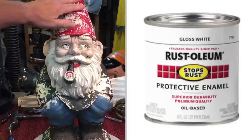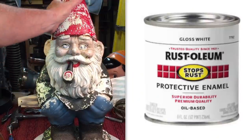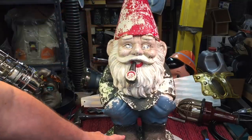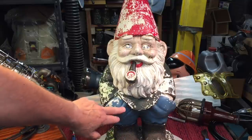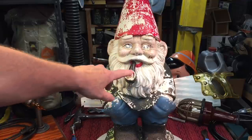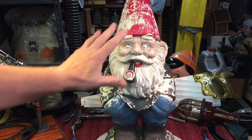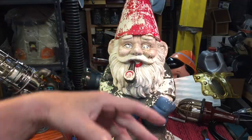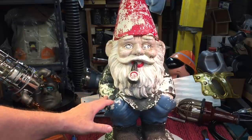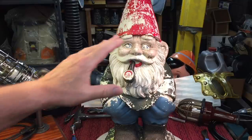Outdoor paint just doesn't last too long. Enamel paint is the proper way — something that can last outdoors. But to get all these different colors — a green, a blackish brown, blue, dark green jacket, flesh colored, silver, red, and red, white, and blue for the eyes — there's a bunch of different colors. To go out and buy that in enamel paint would cost you a lot of money. I have a paint kit of acrylic paint, and that's what we're going to hit it with.